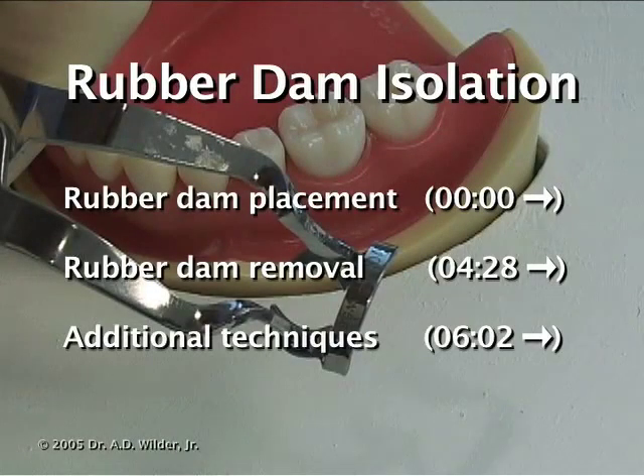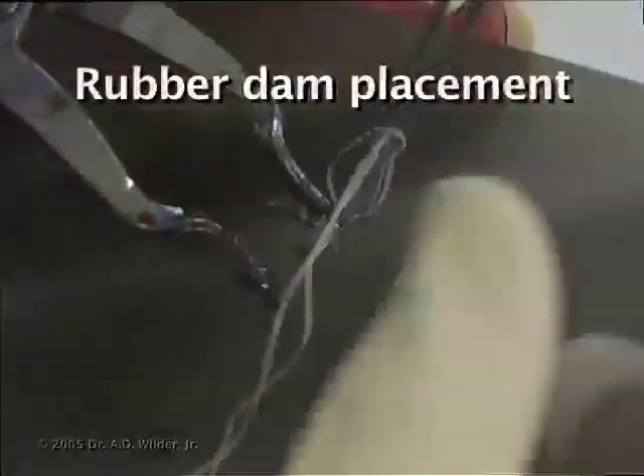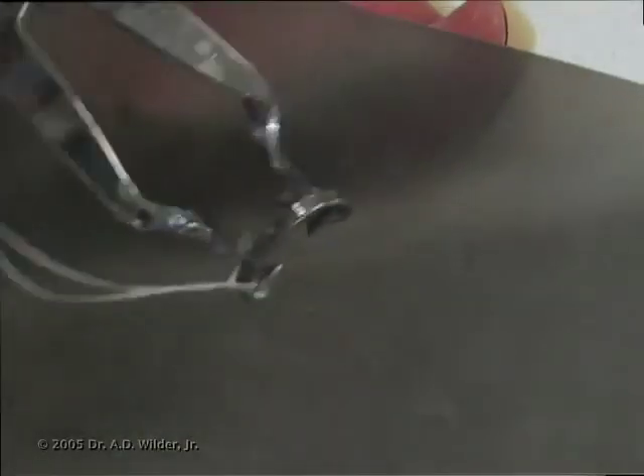Thank you to Dr. Wilder for preparing this video. First, tie floss around the bow of the rubber dam retainer, also called a rubber dam clamp, using a pair of cotton pliers.